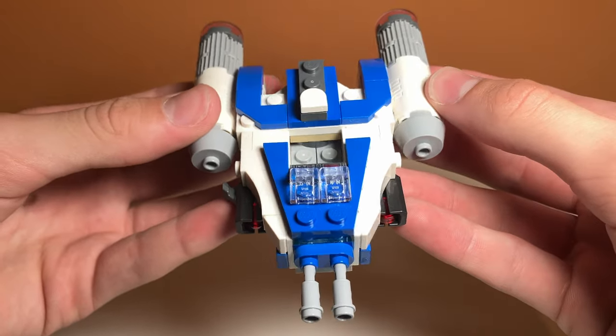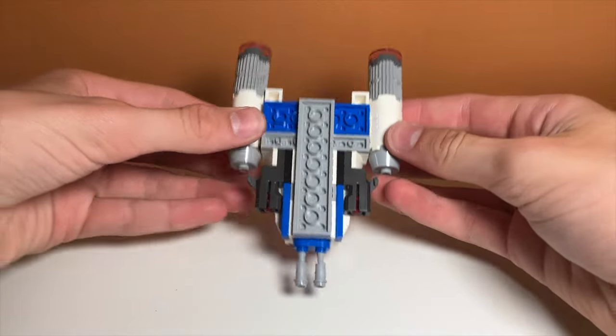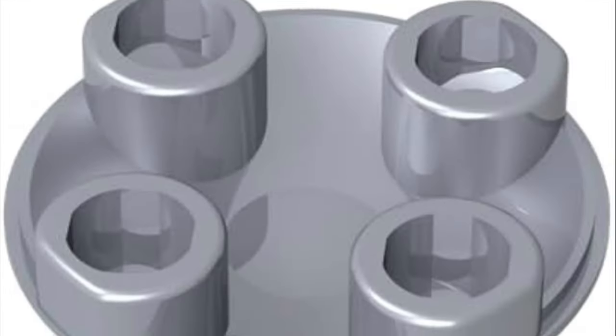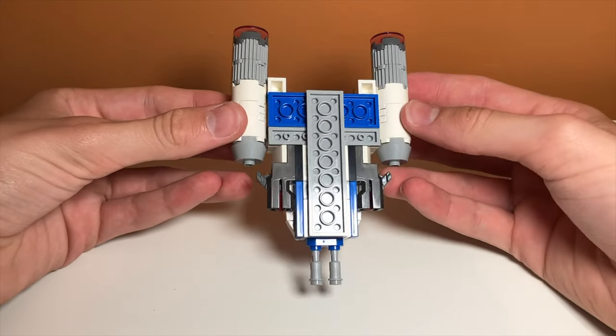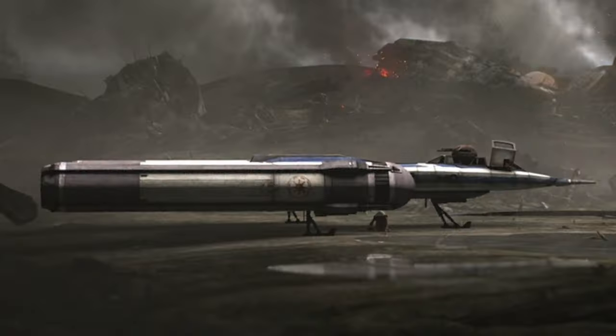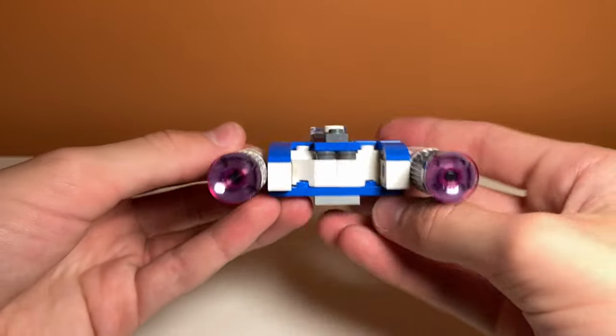One play feature that is kind of lacking is that it doesn't have a tiled-off bottom. Usually they put circular pieces on the bottom of sets to make them easier to swoosh around tables, and I feel like this set could have been better with that — although it is a spaceship, so you're not really supposed to have it on land. It just could have been an extra play feature.